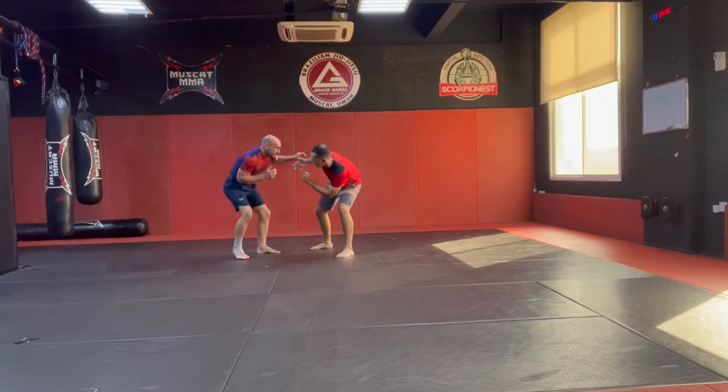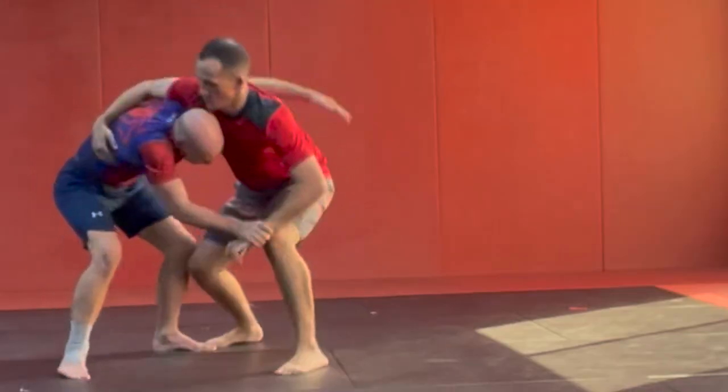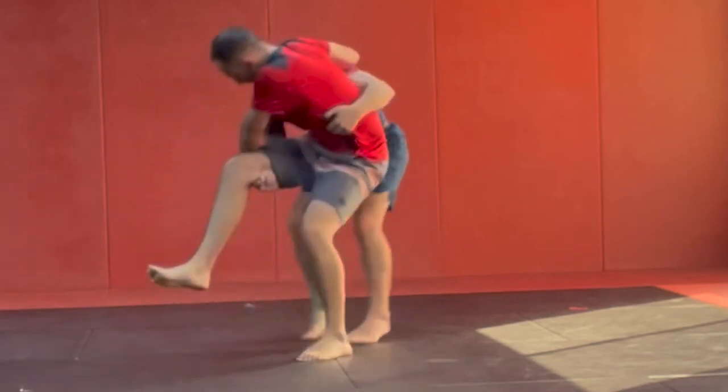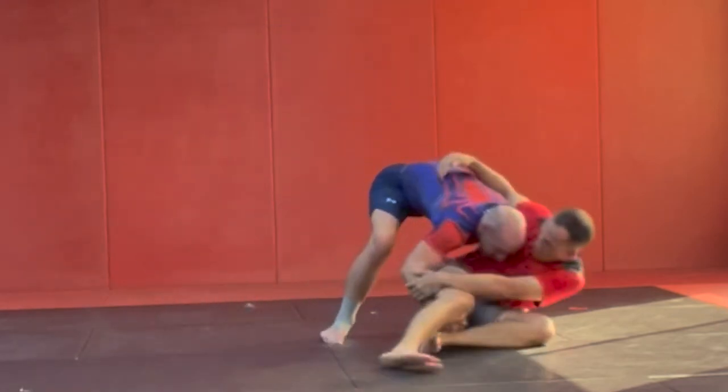Norman and I are looking for grips — I'm looking for the two-on-one grip, and he gets me in a headlock. I step round, look here, and then we find the position. Check out the sumo stance right there.